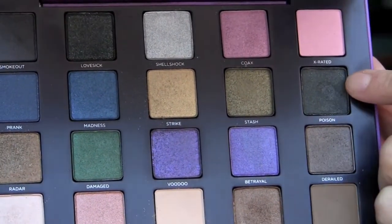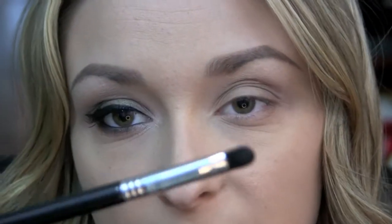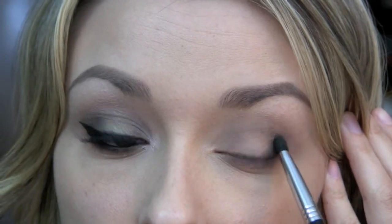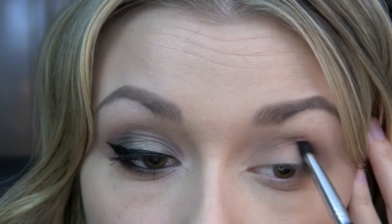Next, I'm going to be taking Poison, which is kind of like a deeper grayish, really dark green color, and I'm using the Sigma Exact Blender E32 brush. I'm just going to take a little bit of this and put it right on the outer V, and then go back in again with a little bit of Rewind to help blend that out.